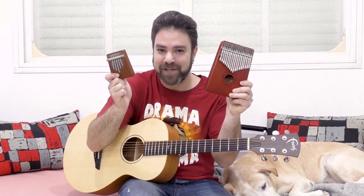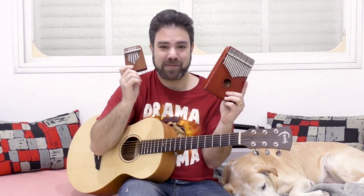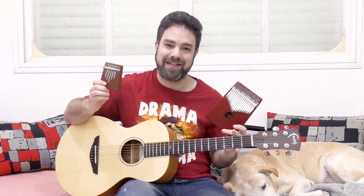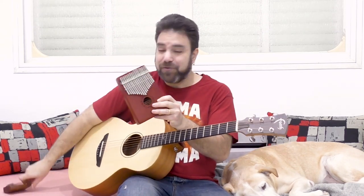The kalimba! I have two kalimbas here — a small one with five notes and a large one with 17 notes. I'm going to show you the differences between the two, but my point is to show you how you can use the kalimba and an acoustic guitar together. You can use an acoustic guitar as a kalimba amplifier. Now let me show you what I mean.